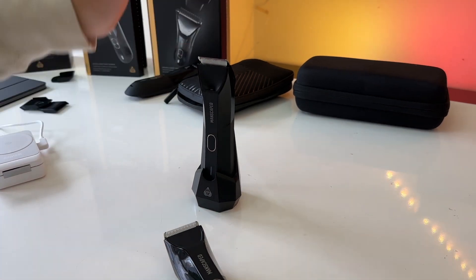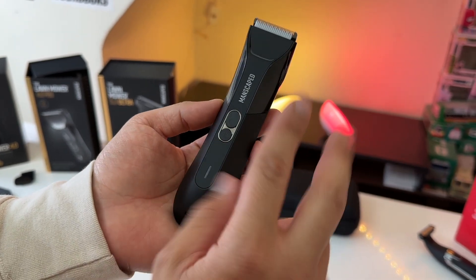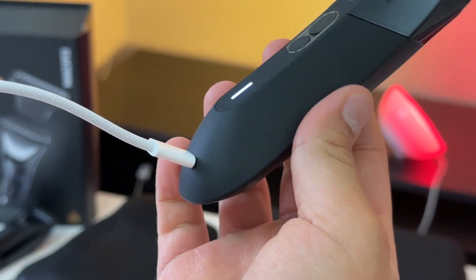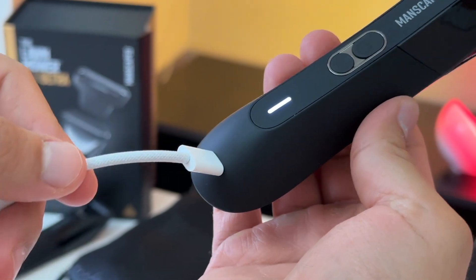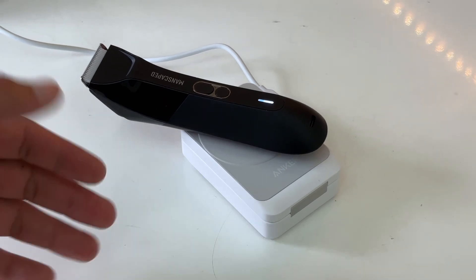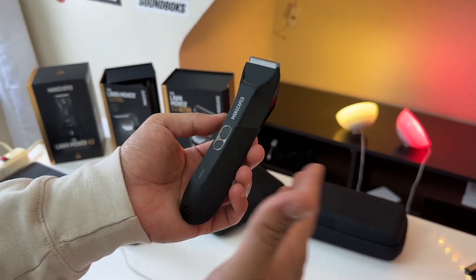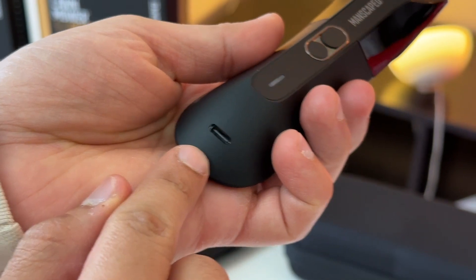Personally I like the cradle that comes included with the 4.0. However, with the 4.0 Pro you can actually charge this razor two ways. First, you can charge the 4.0 Pro by using a USB-C cable — you can literally just use your phone's charging cable, which is very convenient. Or you can also charge this razor wirelessly with any Qi wireless charger. Being able to choose how you want to charge your razor is very convenient.